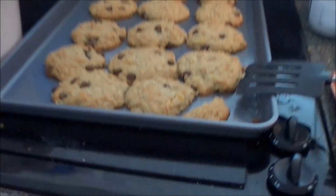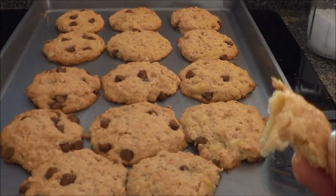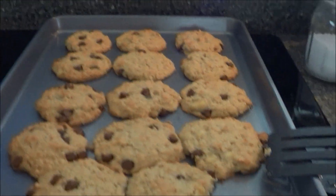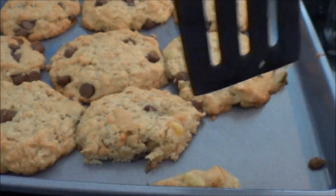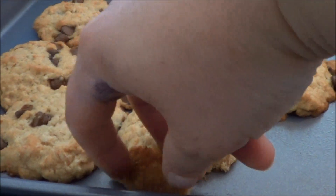I'll let them cool off and then give them a try. I'm so full of it — I just totally stuck that in my mouth. These are so good! I don't know if it's the chocolate chips or what, but I think these are really good. Definitely gonna make them again.